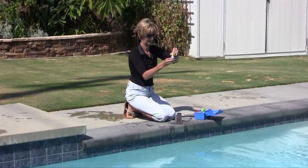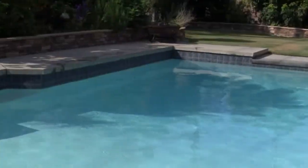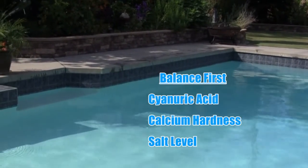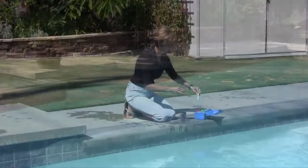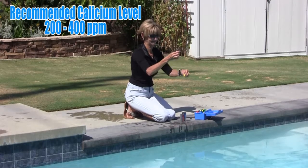The next step is to analyze the water, paying close attention to the chemistry table located on the back of the owner's manual. After the results of the analysis are available, start balancing the cyanuric acid, calcium hardness, and salt levels first. The recommended calcium hardness level is 200 to 400 parts per million.